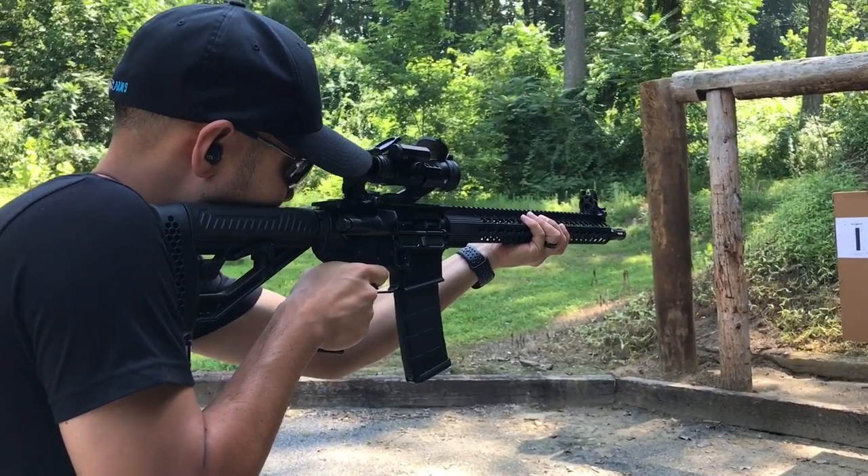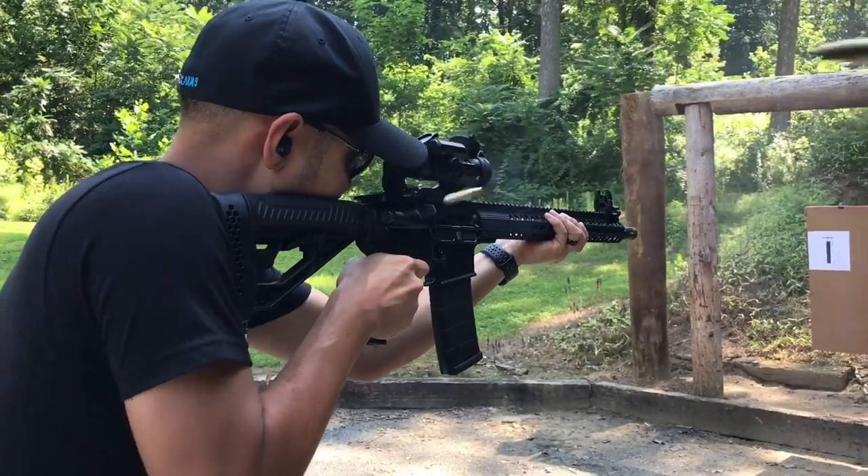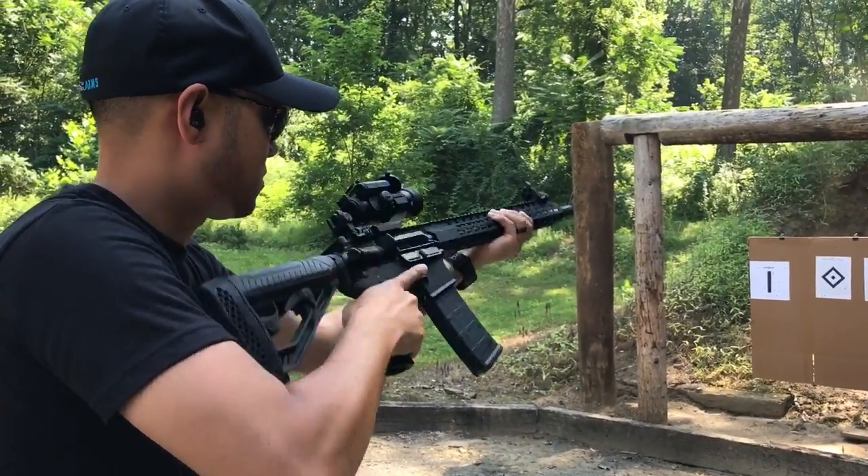We really couldn't think of what was a well-rounded ear pro at the time, especially talking about price points. One issue a customer brought up was running ear muffs when he'd go to shoulder his AR or hunting rifle — it would start edging up and he was getting blast in the ear, and I've run into that problem too.